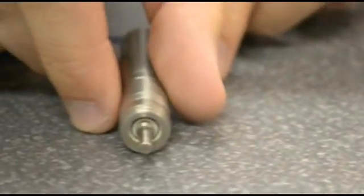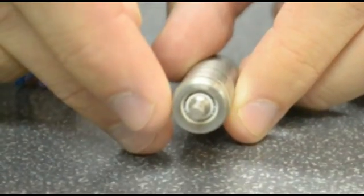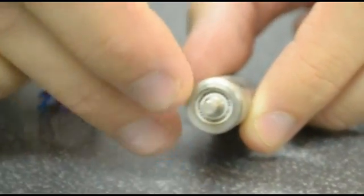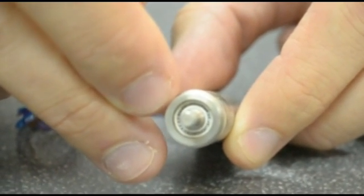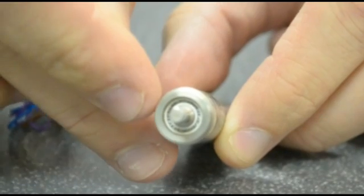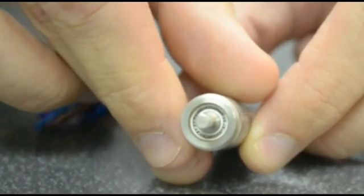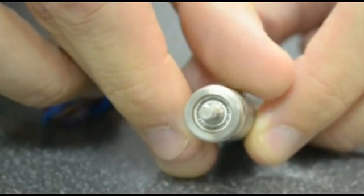To further improve autoclavability, we also offer other options. For example, in this one here, we have a little seal that is pressed into that recess in the front of the housing. The shaft is also coated in the zone that meets with the seal, and that provides a better surface when spinning at higher RPMs and further extends the autoclavability.